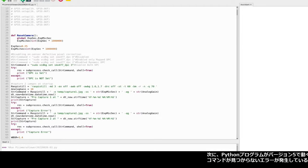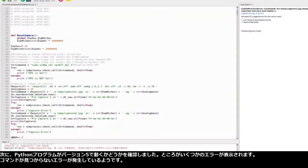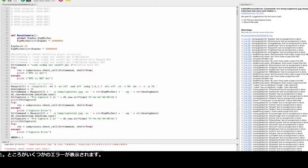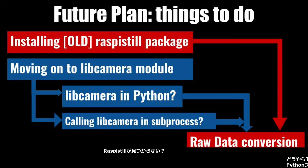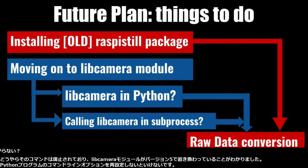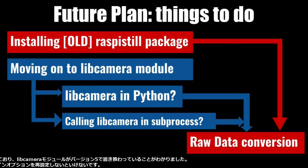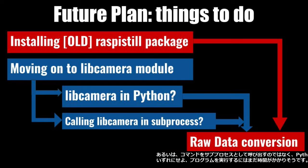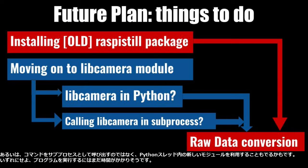I checked my Python program to run on version 5, but there are some errors — a command not found error occurs. Raspi-still is not found. I learned that the commands are obsolete and the libcamera module works better for version 5. I will have to reconfigure the command line options in my Python program, or I might utilize the new module inside Python threading instead of calling the command as a subprocess.